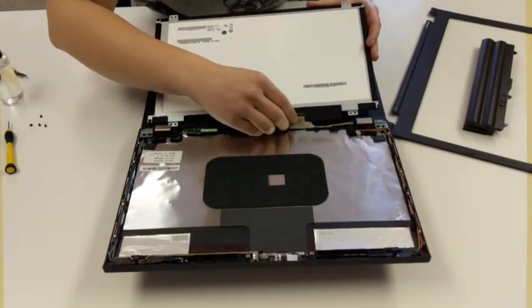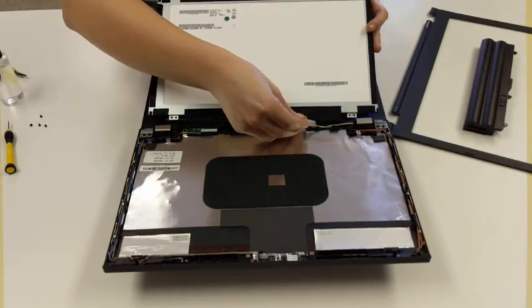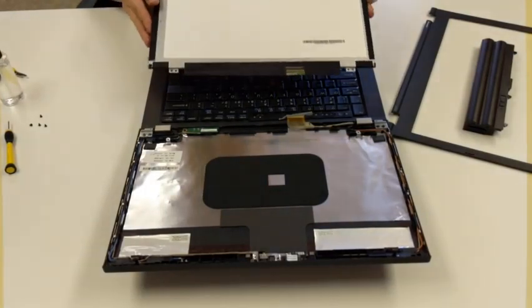Sometimes there's a bar right in front — you'll need to flip that bar up before you pull it out. Then we're just going to pull directly out, and our screen's out so that we can replace it.